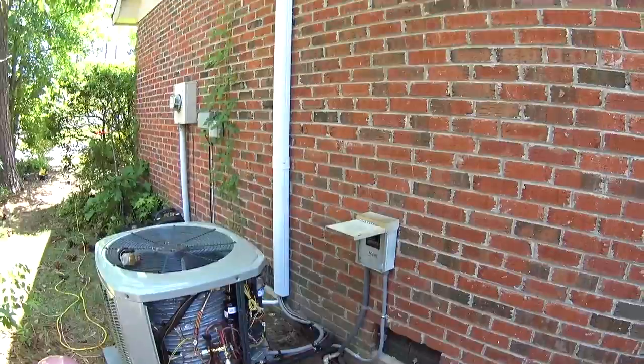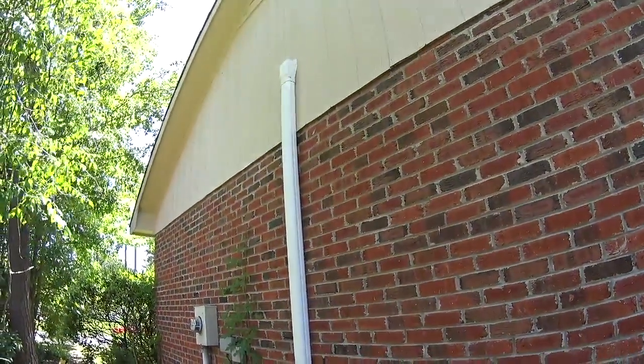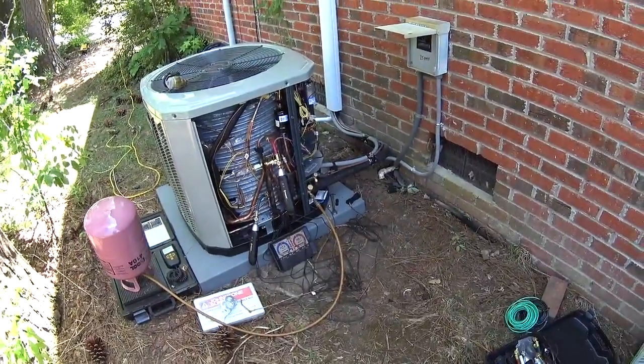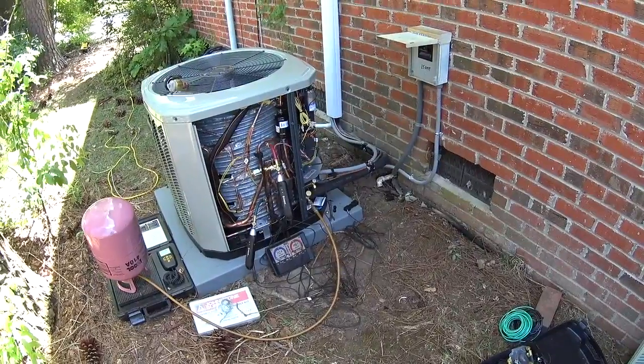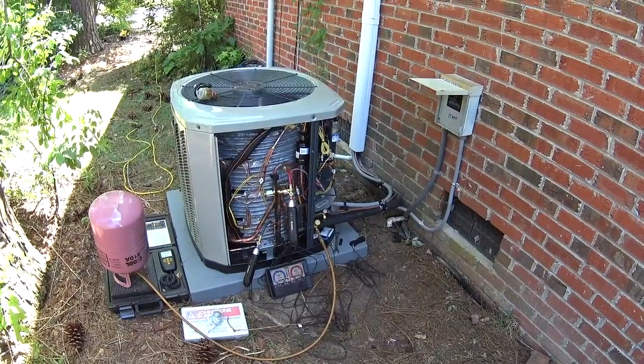Got a new line hide on the refrigerant pipe and the drain line. Unit is sitting on a properly sized pad. I'm going to call this one good. Thanks for watching, guys.